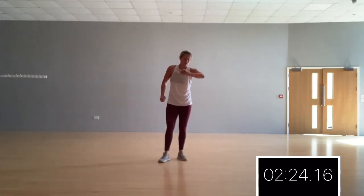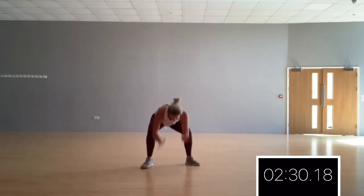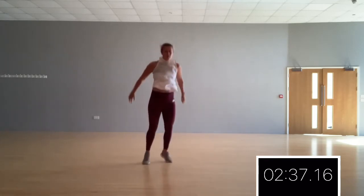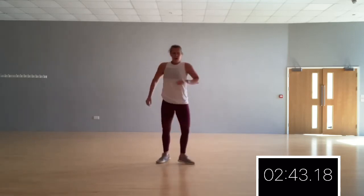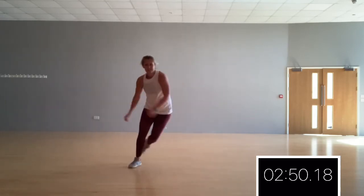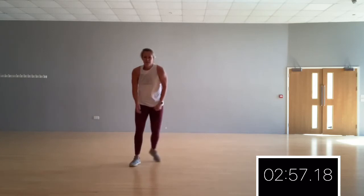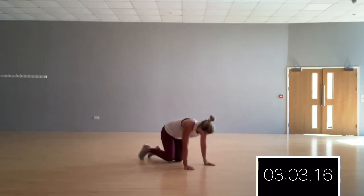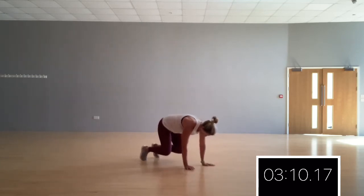Two minutes. We're halfway — two and a half minutes. You've got the moves now. Remember, options are right here. The challenge is to keep moving — the challenge for me is counting as well. Five and five. Don't forget, if you need to take a hover, that's fine too — just keep your back nice and flat.